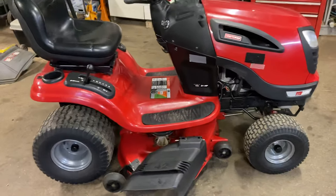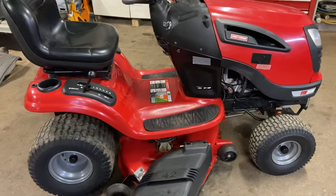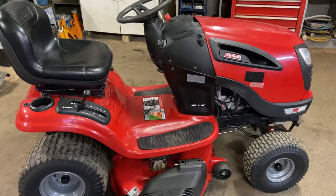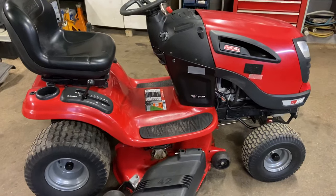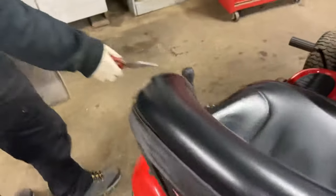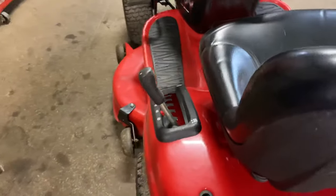First thing you want to do is find a smooth piece of ground — hopefully asphalt or concrete. It's easier to perform this while it's on something that you can slide the deck out pretty easily. Second thing you want to do is come over to your height deck adjustment and put it down as far as it'll go.